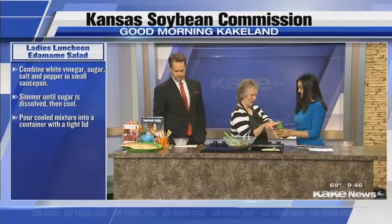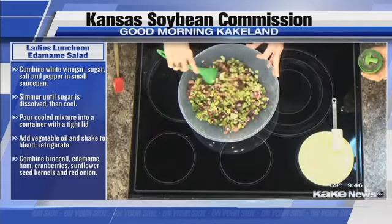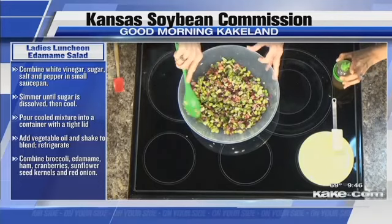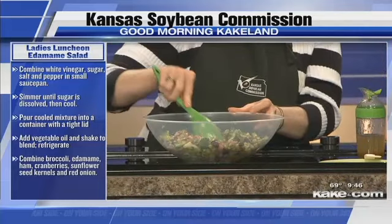To make the dressing, we have four tablespoons of white vinegar and four tablespoons of sugar. Put that in a saucepan with some salt and pepper, and just heat and simmer it until the sugar dissolves. Then when it's cool, put it in a container with a tight lid along with one-half cup of vegetable oil and shake it up. Now we're going to add this to the salad — you can add whatever amount you want. Let's see how it's coated. You could put that on the table and let people add more if they wanted to. Look how nicely it's coated.